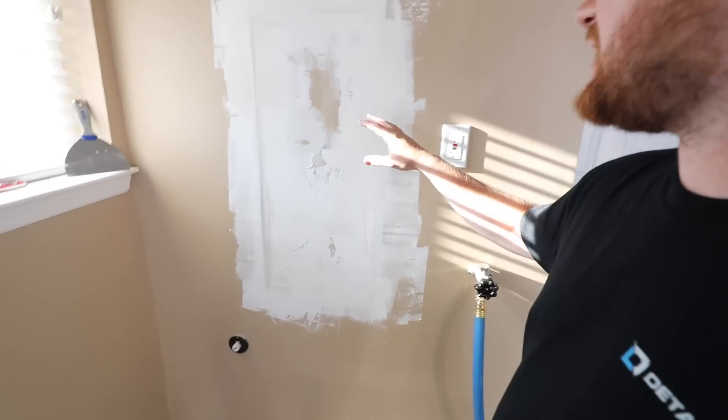Let me give you guys a little situation report on the pressure washer install. We hit a little bit of a snag — we went ahead and did all this plumbing and whatnot and didn't really think about it, but it is what it is.